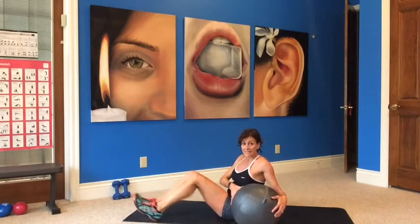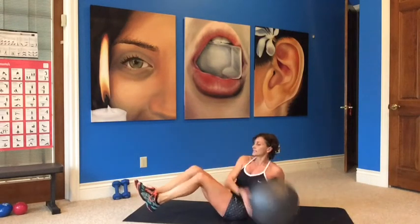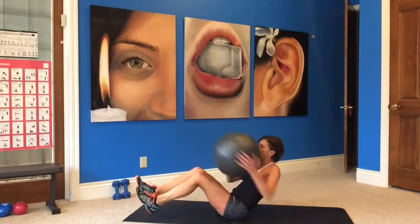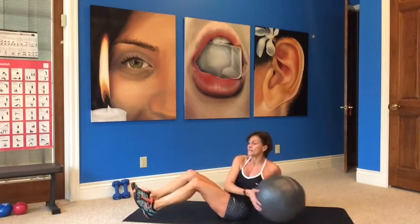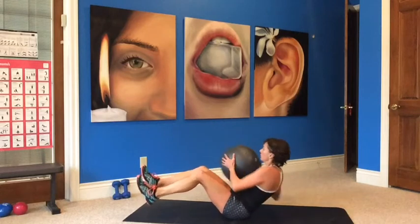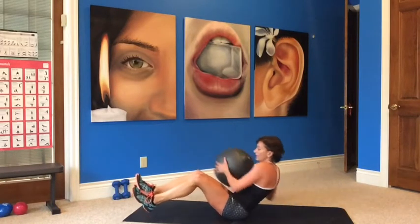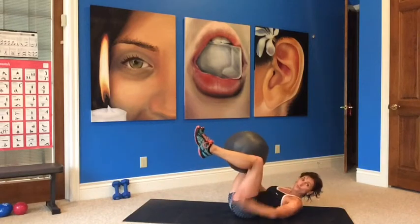Okay, grab the ball or your weight. Not a Russian twist — very similar but we are slamming the ball, so if you have a weight or another ball. More advanced: raise your feet. Otherwise keep them down. Slam — one, two, slam, stomach tight, three, four, five, exhale six, seven, eight, nine, ten. Now Russian twist — twist, keep it up, rotate, really bring it behind you. One through ten. Nice job.